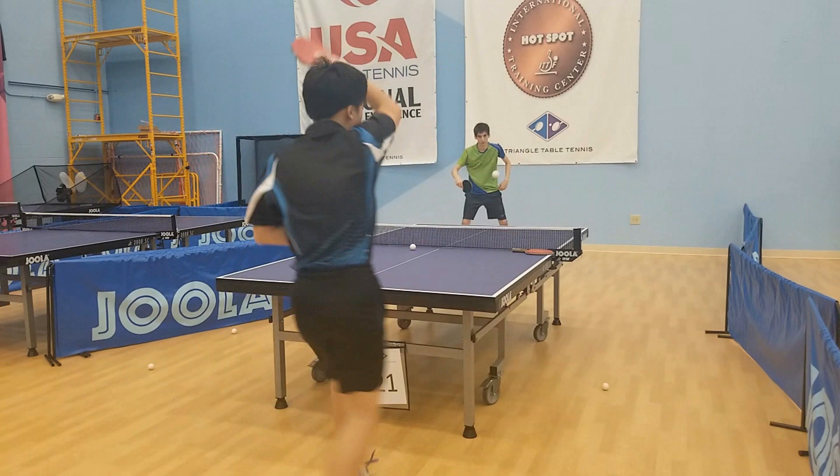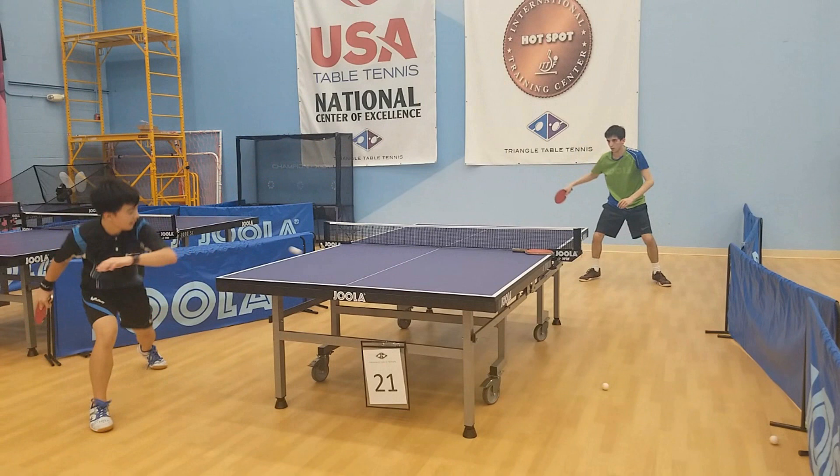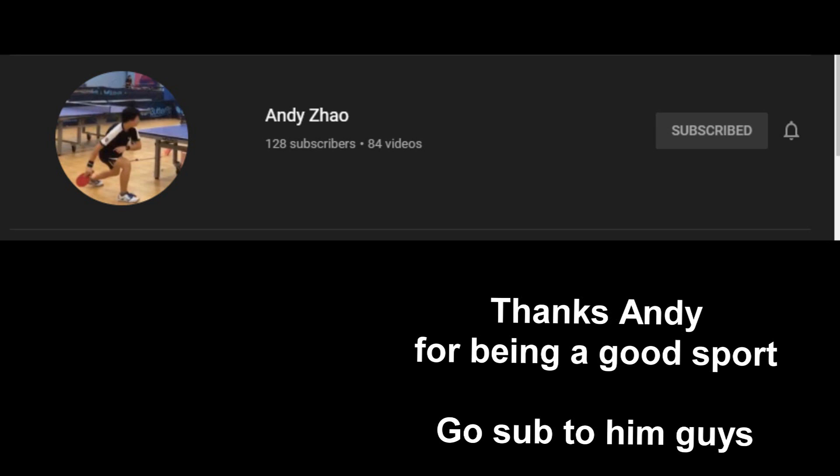That's all I've got for you guys today. Make sure to drop a like if you enjoyed this video — if we hit 200 likes I'll make a video on how to play proper pips players like defenders. Also, if you drop a like you're going to get a free lesson with Ma Long, so you don't want to miss out on that. Thank you guys so much for watching — I hope this video was helpful. Make sure to subscribe to the channel for more, leave any questions in the comments and I'll try to reply as soon as I can. Until next time, adios!